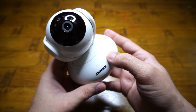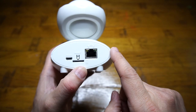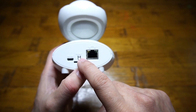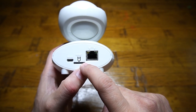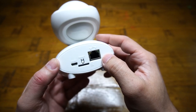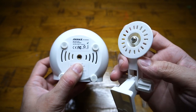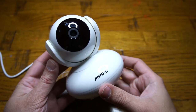On the base of the camera in front you have a microphone input as well as a speaker output for two-way audio communication. On the back of the camera we have a 5-volt power input, reset pin, micro SD card slot which supports up to 32 gigabytes, and a standard Ethernet port if you would like a wired connection. Under the camera you have a mount to install the wall mounting bracket, which is very easy and straightforward.